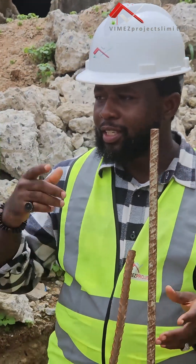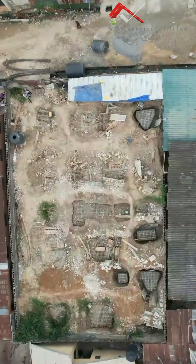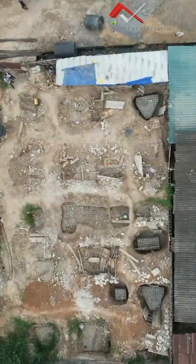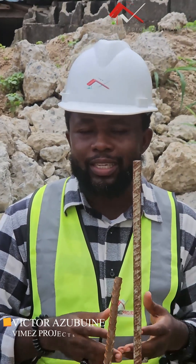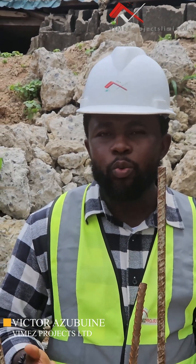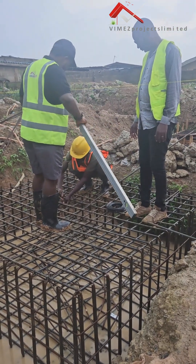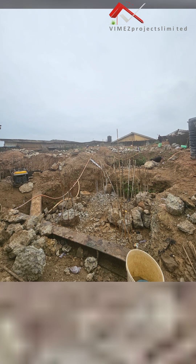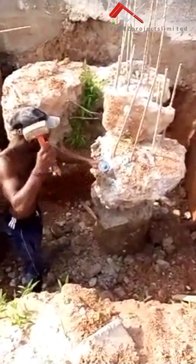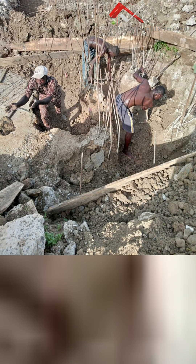We'll be showing you guys the process we are taking to do that. Part of the process is to excavate the ground — we can't do it without excavating because of the nature of the land here. It's undulating a little bit, so we have to excavate to get a level place so we can do our blinding, which is where the pile cap can rest on. So far so good, we've started the excavation already. The whole site is almost filled up with rubble because as we are excavating we are breaking the pile heads, which makes it even more interesting. We'll be showing you guys the step-by-step process and method that we use to achieve this pile cap.